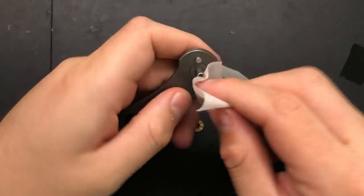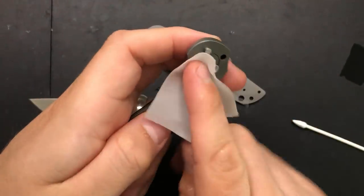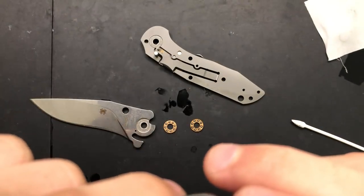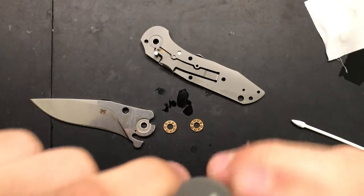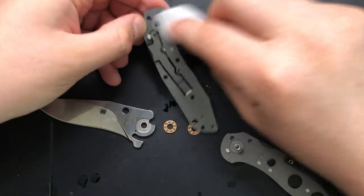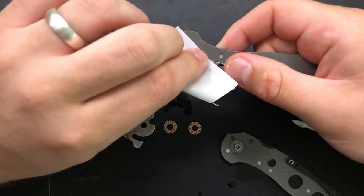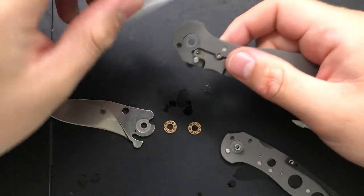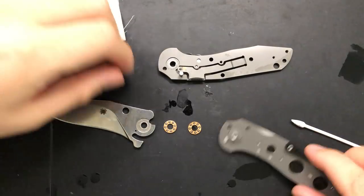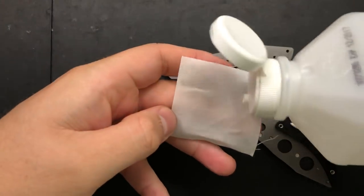Go ahead and wipe down this steel washer here, because that can definitely collect gunk. You can see that the bearings have already started to wear a little groove — well, actually it's just clearing away the surface finish from the looks of it. But that's what a bearing race is meant to do. And then I'll clean off the compression lock here — that is the detent ball, which is on the compression lock bar. And then I will just kind of clean off the bearings themselves.